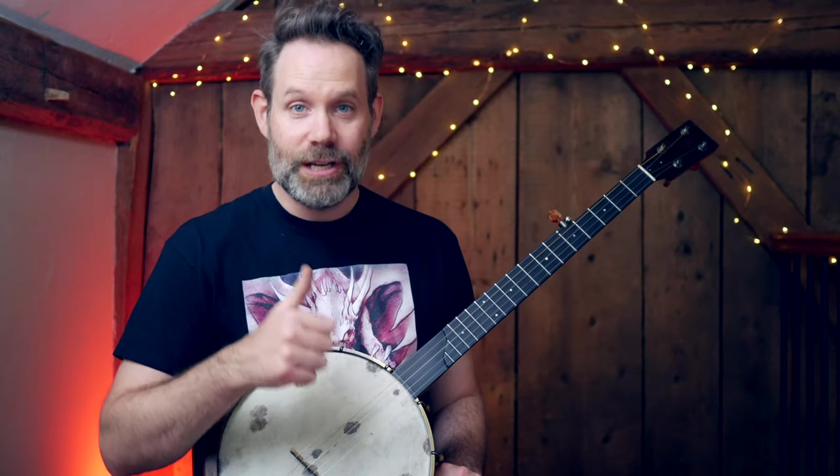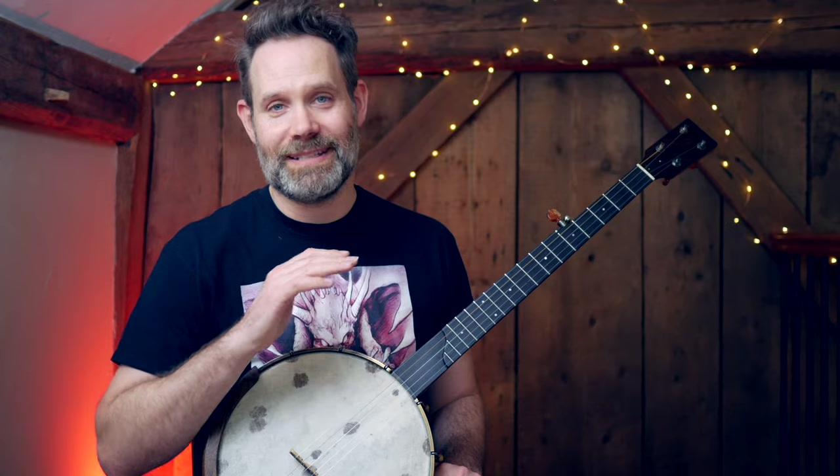So yes, clawhammer is a percussive style because we are down-picking with the back of the nail — that's 50% of your action. You can't have a downstroke unless you have an upstroke. And I think the upstroke is an often overlooked component to clawhammer banjo. If your upstroke isn't sure-footed, direct, and efficient, your downstroke is going to be a disaster.